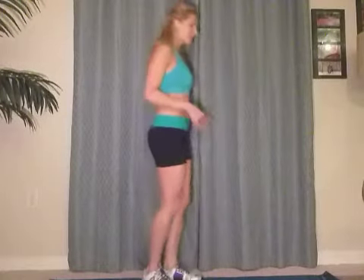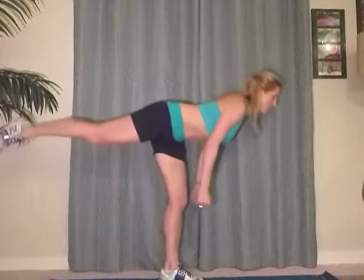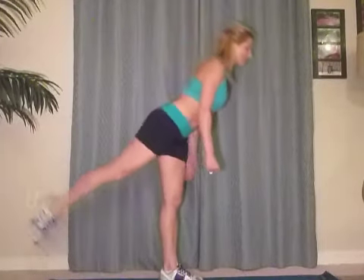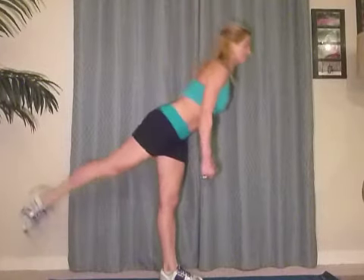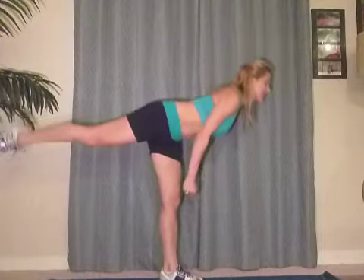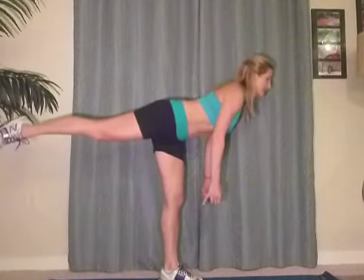Now we don't want to be walking lopsided, so we're going to move to the other side and do that side as well. And down — one. Good. If you need to bend the supporting leg a little bit, you can totally do that. But if you're straight, you're really going to activate those hamstrings. And up. Good. Stretch and straighten that leg that's up in the air.